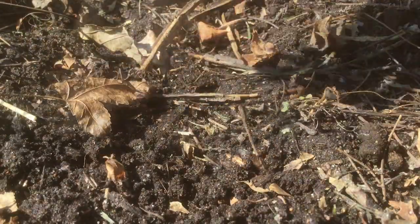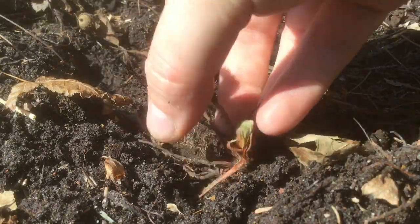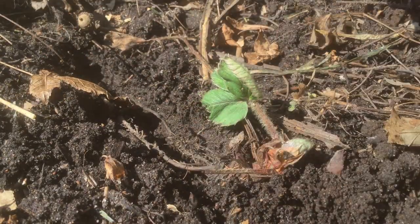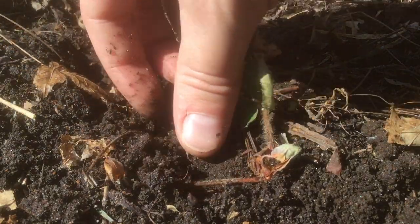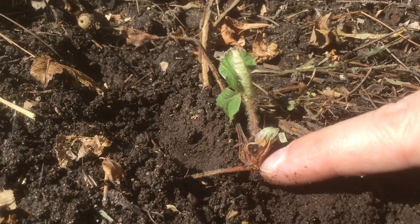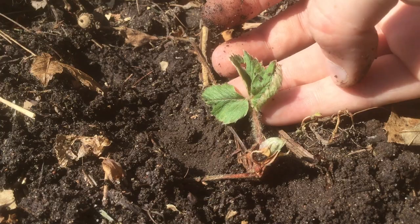It's actually got a decent set of roots, so I'm going to dig a little trench like this. We'll lay down our roots, make sure that the crown is sticking out, and then just surround those roots with soil. There you can see our crown can breathe. It's got plenty of sun and hopefully this will rebound pretty quickly.